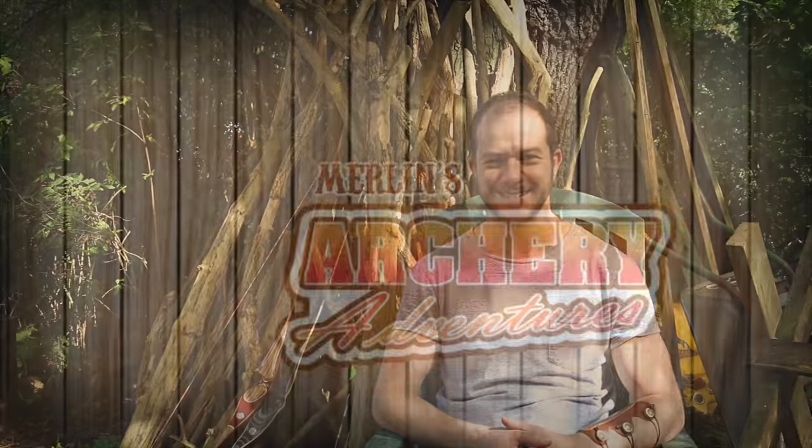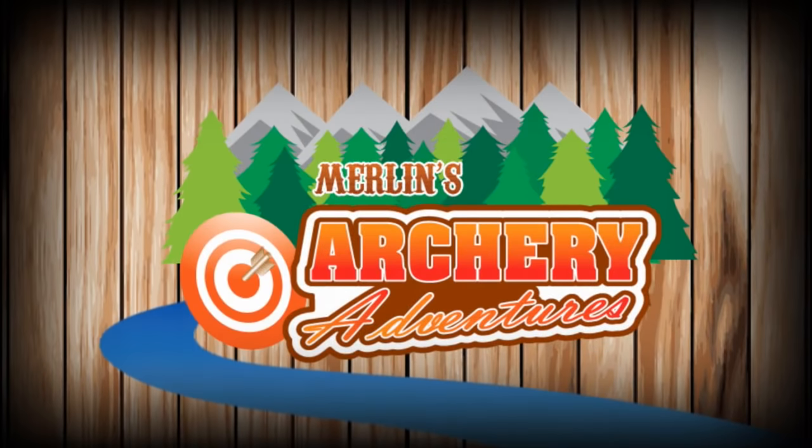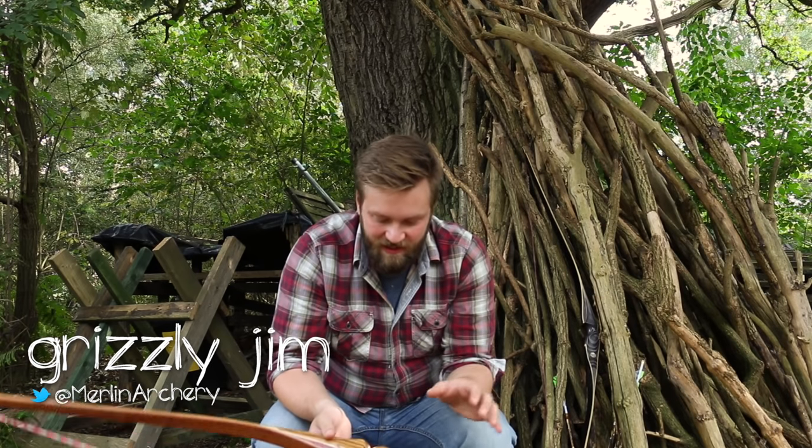Hello internet and welcome to Merlin's Archery Adventures. I'm actually really excited to talk to you today about something.